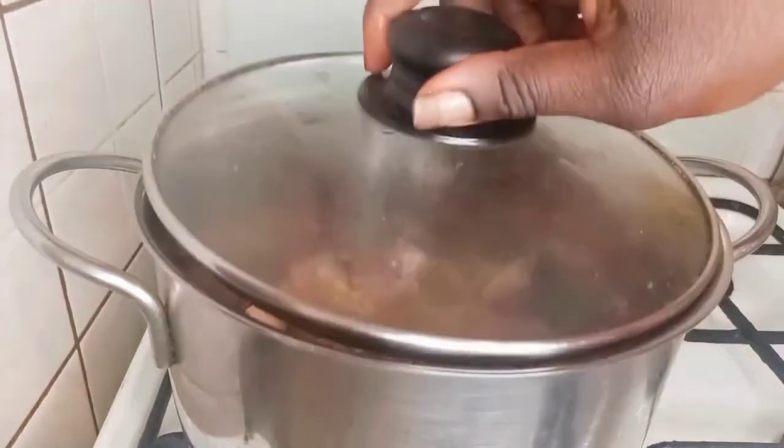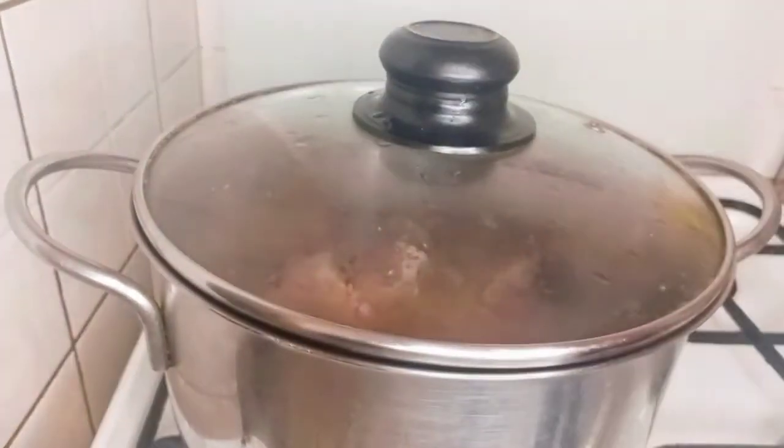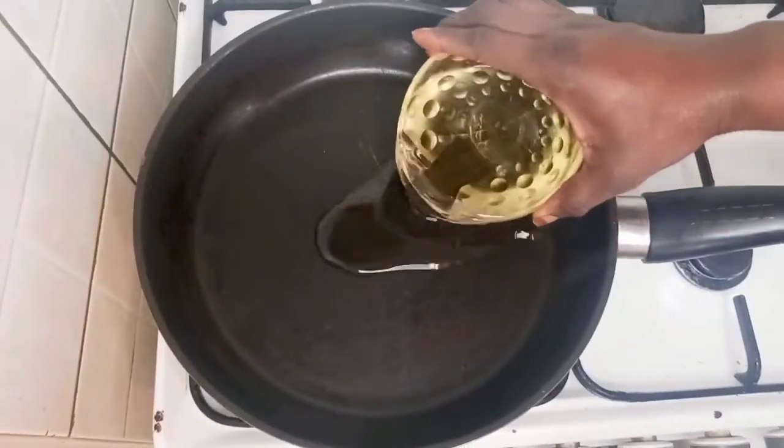Now cover and cook it for 45 minutes. So it's cooked after about 45 minutes and I will start the next process.